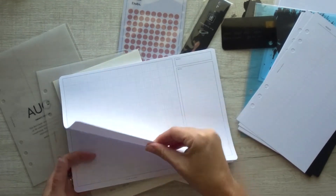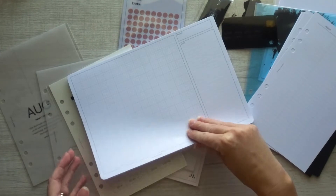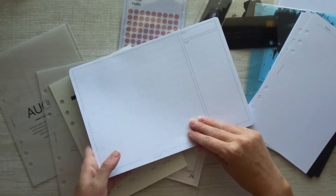I like the paper too. It's thinner, but it's not super thin, and I really don't think that it would bleed through in any way, shape, or form. I really, really like that as well.